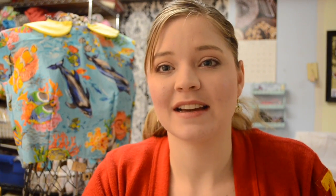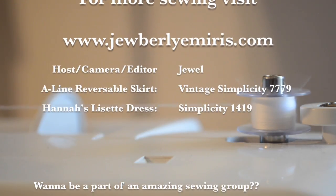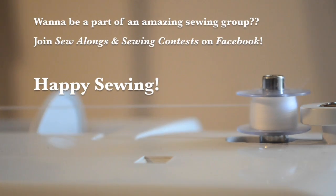Hopefully next episode you'll see Hannah's Lisette dress finished, and maybe some of the questions I left unanswered on Simplicity 7779 answered — maybe a good start on it. I do not know when the next episode will be coming because my sewing time will now be shrunk since the holiday is over. Hopefully it won't be too long, but sometimes life happens. Enjoy the rest of your day and happy sewing! We'll see you next time!